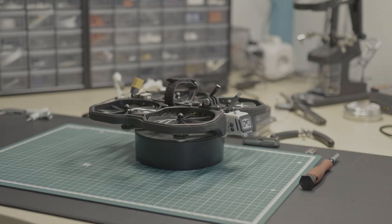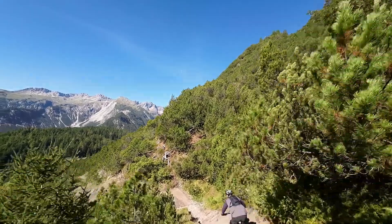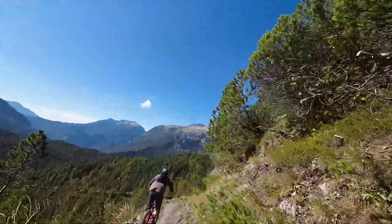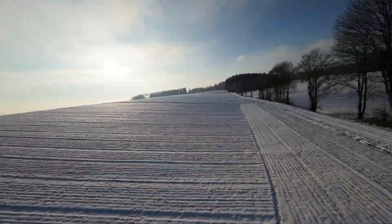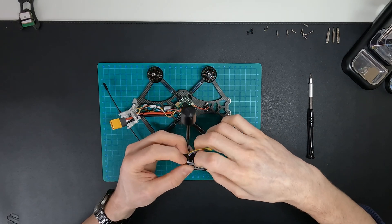The iFlight ProTech 35 was my first real FPV drone. The CineWoop was a great choice to start following people on mountain bikes and flying indoors. I learned a lot with the ProTech 35 and upgraded it with a GPS module and the DJI O3 air unit when it was released. You can find a video of this upgrade here on my channel.